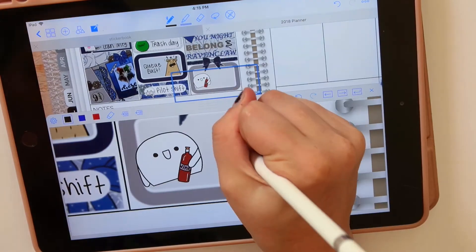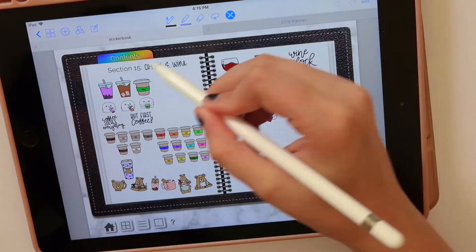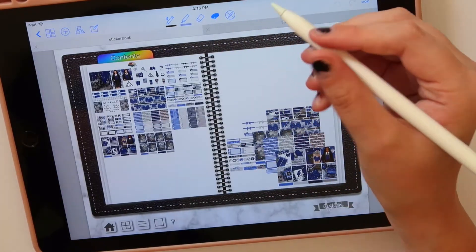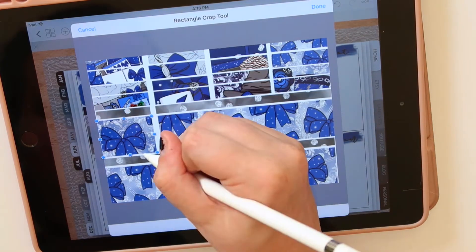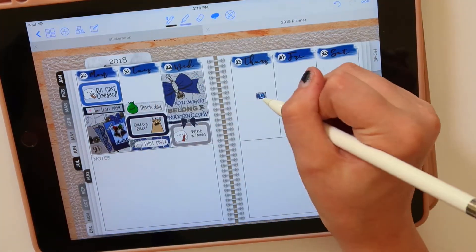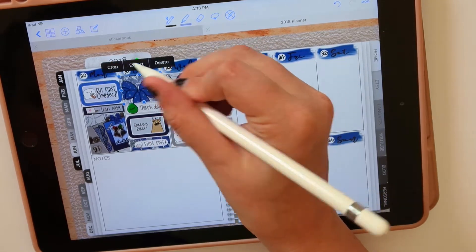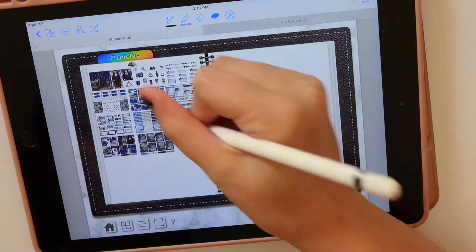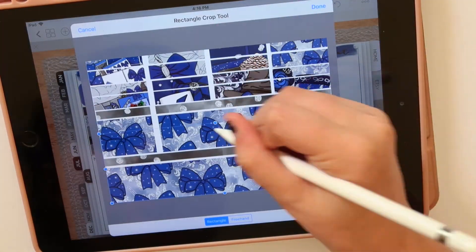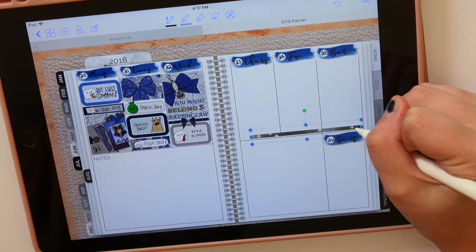I had to mark wine time with my mom — every Wednesday we have what we call Wine Wednesday. I live in Kansas City and my mom lives in Indiana, where I'm originally from, so we just have a little wine chat every single Wednesday and it's the best thing we've ever done. I'm actually closer to my mom now than when I lived two hours away. Now I live nine hours away but we do Wine Wednesdays every week — it's my favorite part of the whole week, so I have to track it in my planner.